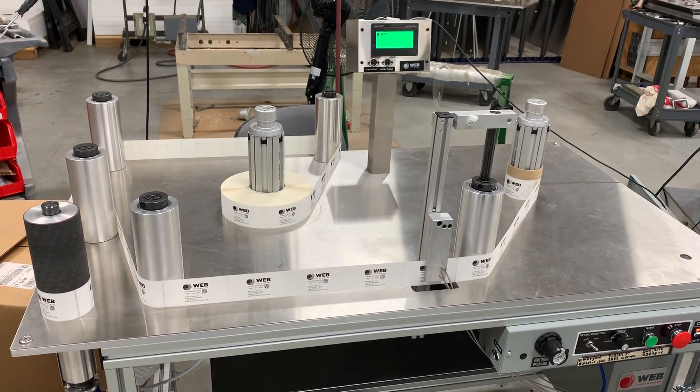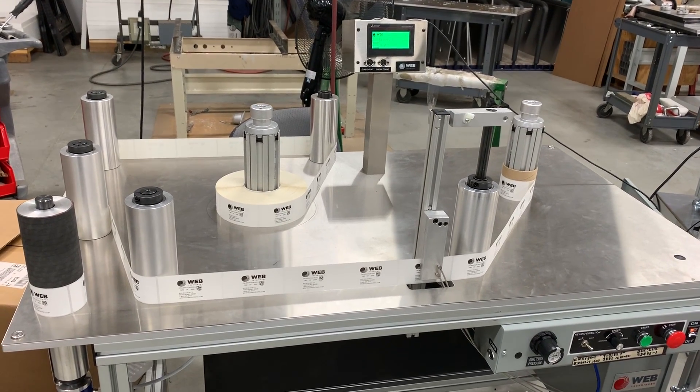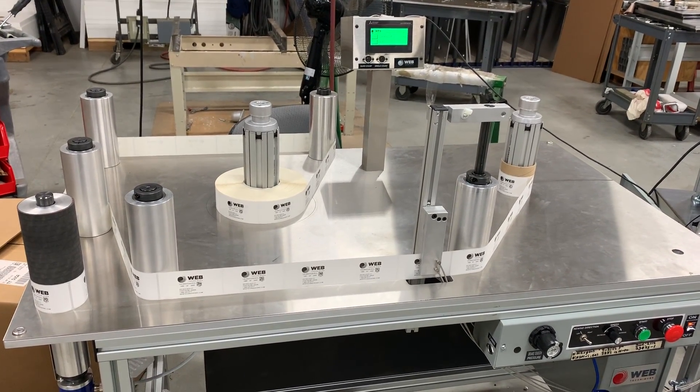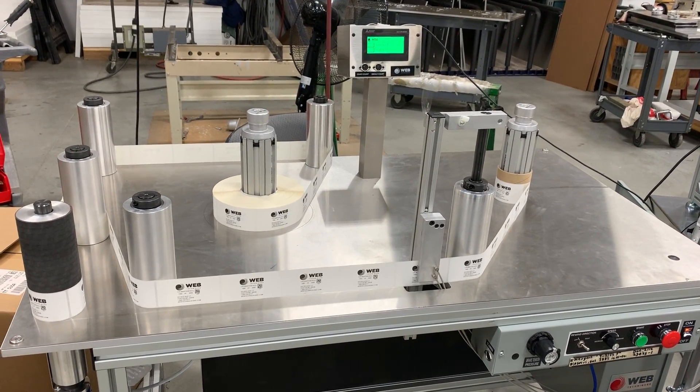What we're going to demonstrate here is a short run of the system stopping at 200 labels with the preset B function. With this program, preset A is not applicable — we're just going to use preset B.